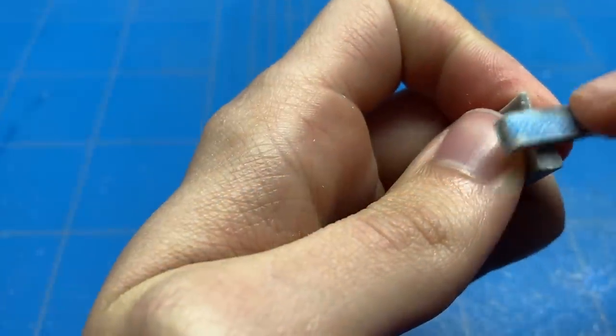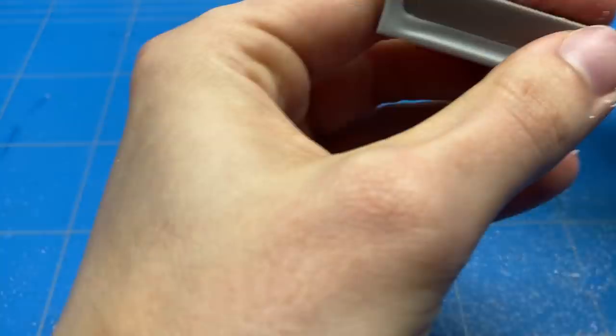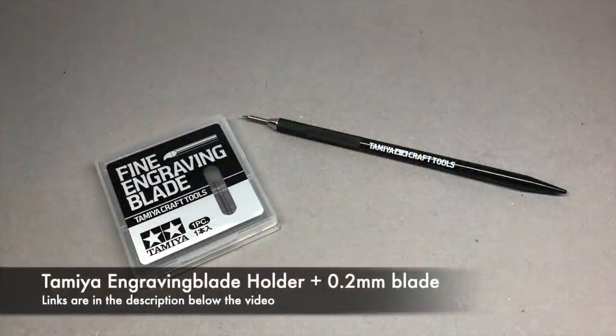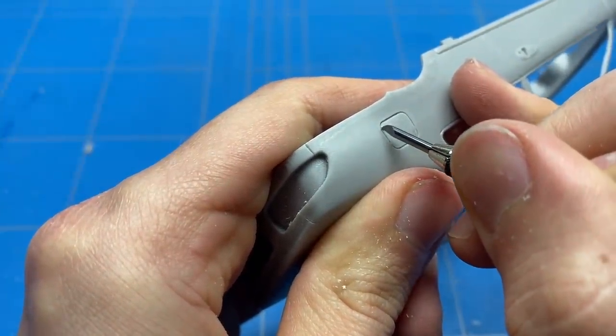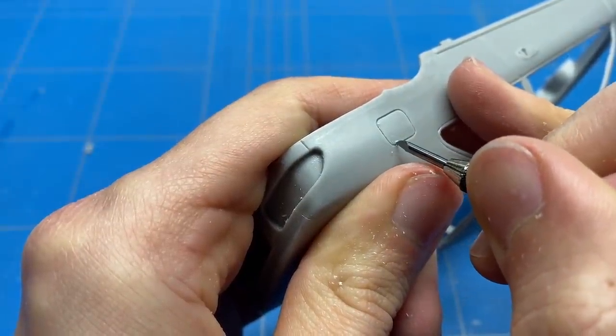With the rough work now done I could move on to refining them and cleaning them up with some sanding sticks and sanding sponges before gluing it all together. I did a quick test fit to see if it all fit perfectly well, which it did, so I could then move on to finishing off the bodywork in order for those panels to be installed. Firstly I'm going to go over all of the panel lines, removing a bit of trash that is in some of the panel lines, scribing them out and making them nice and neat.